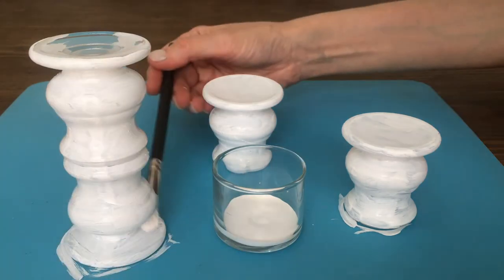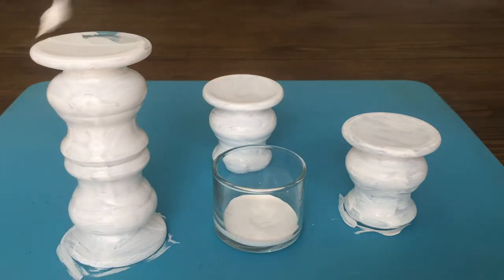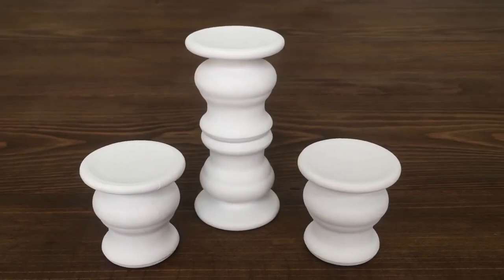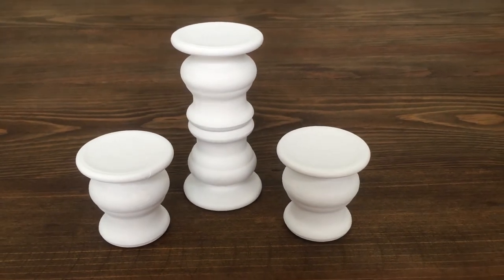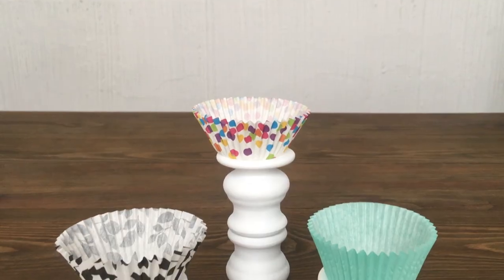I only made three, mainly for display — I just prefer how three looks better displayed compared to two, four, or more. But if you need more, just make more. They're actually pretty affordable and realistic to make. Choose the color you want; I just went for white.